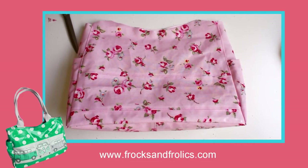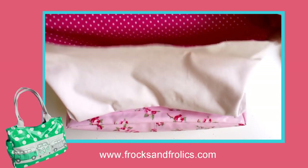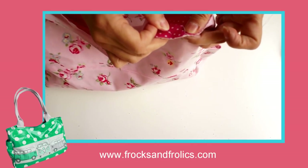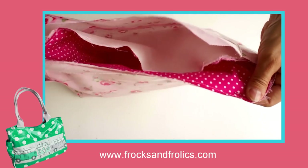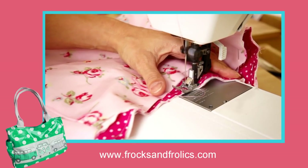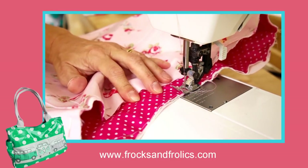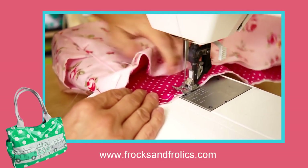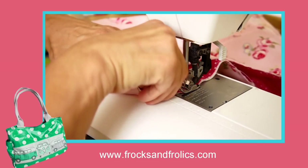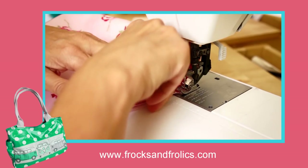Next we're going to put the lining in — the white goes against the inside of the fabric so it makes the whole bag nice and light. Stitch all the way around the top just so it holds in place. Don't go too far down — you want to be fairly close to the edge because you won't see the seam afterwards.